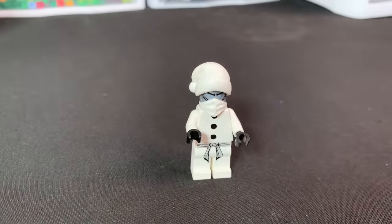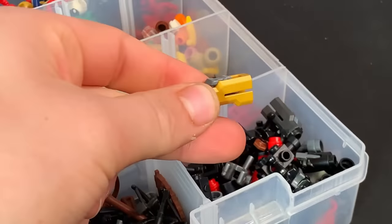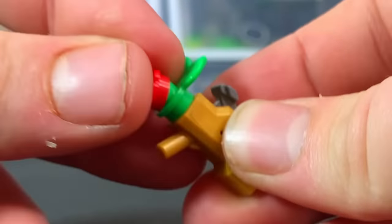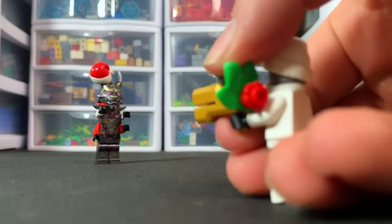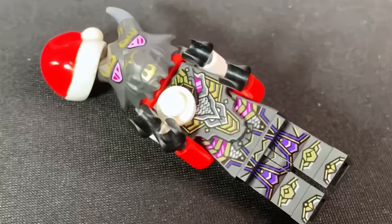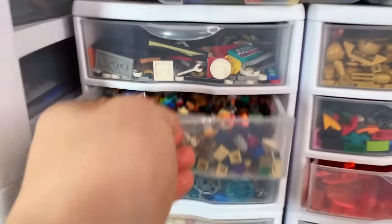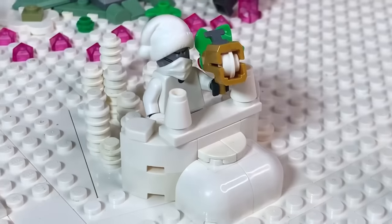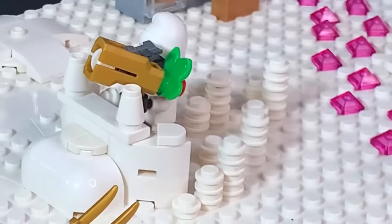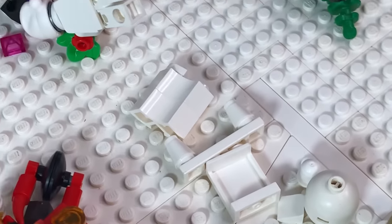There we have an awesome Zane minifigure. Now for his snowball launcher I'll use one of these gold stud shooter pieces with a white stud in it, and some greenery on the back — Zane could take down anyone, even the Overlord. On the Christmas platform we're going to make him a huge stack of snowballs and a little snow fort. Nothing can penetrate Zane now — oh, never mind, Kai just... that is sad.